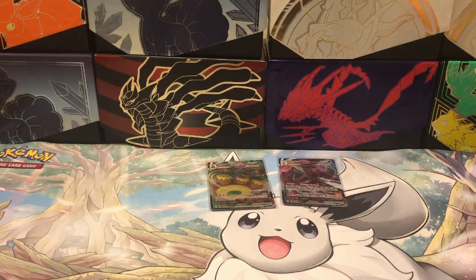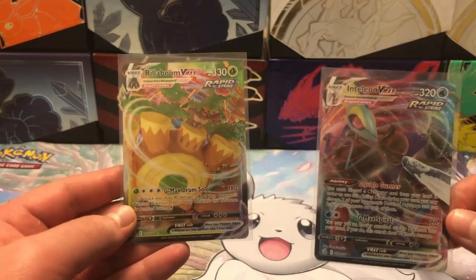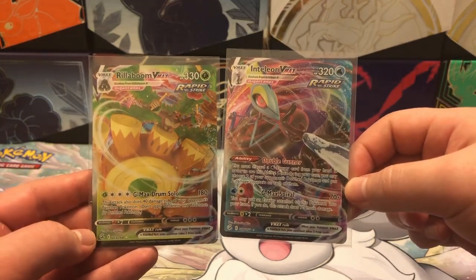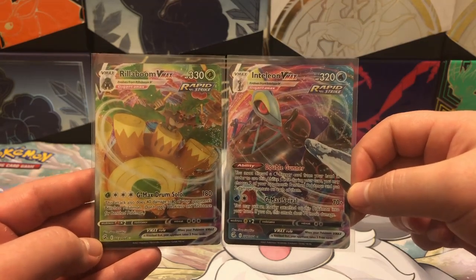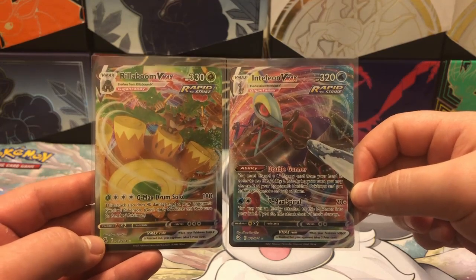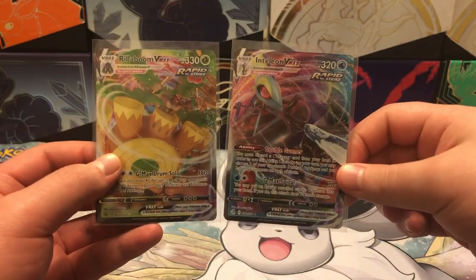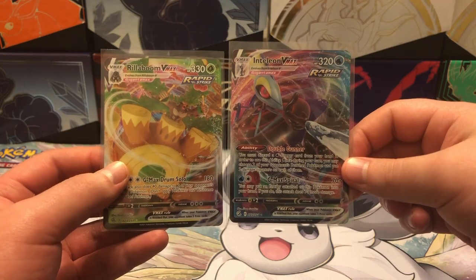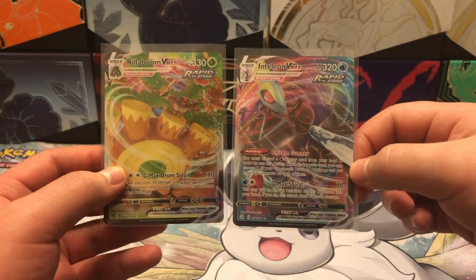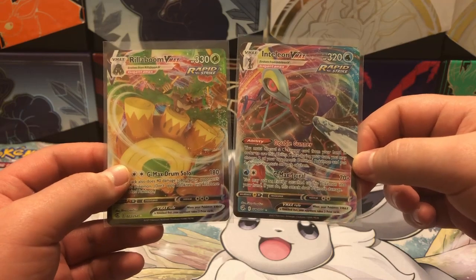So for that box of Fusion Strike, the only hits that we were able to get were the Rillaboom and Inteleon VMAX cards. Not too bad, but I would prefer something a little bit better. Either way, we got two hits, so I'm glad we were at least able to get some hits. With that said, that will conclude today's video. If you enjoyed, be sure to smash that like button and don't forget to subscribe — I would greatly appreciate it, and it helps me out a lot. I will see you guys in the next one.